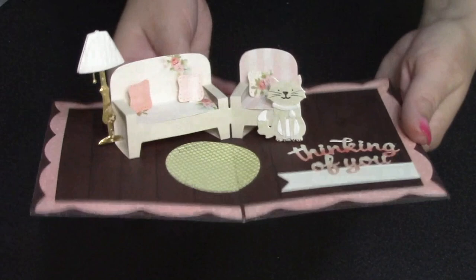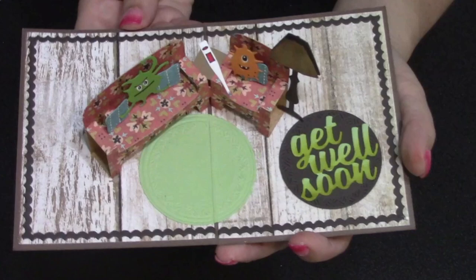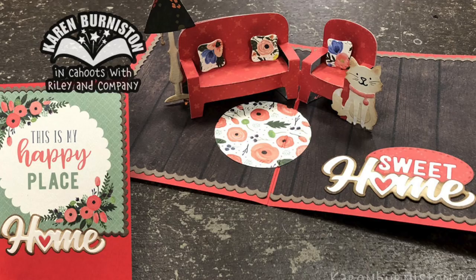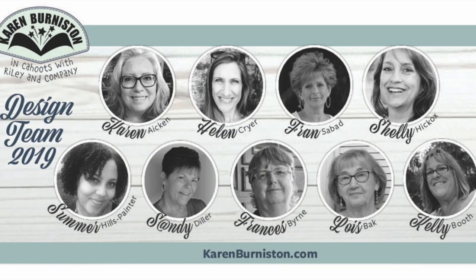My finished card is an A2 size — easy to mail in a standard A2 envelope. There really is no specific theme to the family room, although it's a specific item — couch and chair — but how you decorate it can set the theme. Here's a get well idea; we also have a new die set that says 'home sweet home' that works wonderfully with the family room for any kind of housewarming or welcome to the neighborhood card.